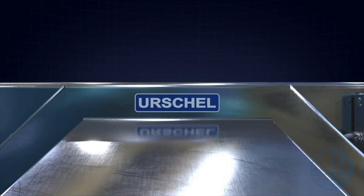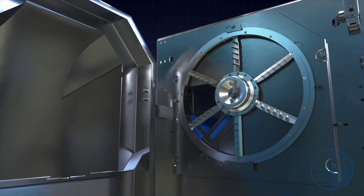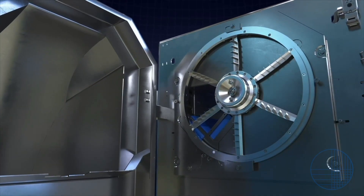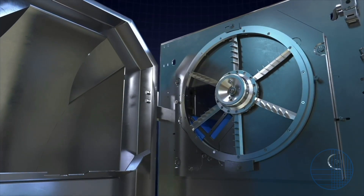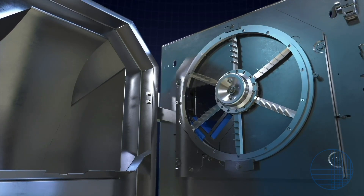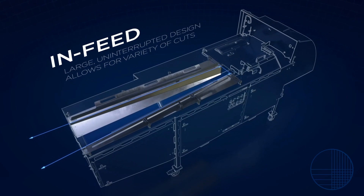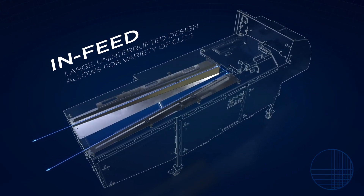Every facet of the machine focuses on time and cost-saving sanitation practices. The 2520 implements many features from its Translicer predecessors, such as the 25-inch, 635-millimeter diameter interchangeable stainless steel cutting wheels, the large in-feed, and continuous uninterrupted production for a wide array of cut types and sizes.